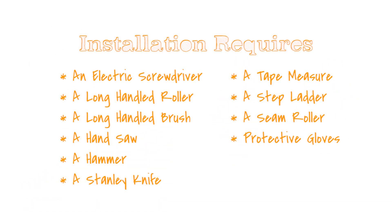To install this rubber roofing system you will need an electric screwdriver, a long-handled roller, a long-handled brush, a hand saw, a hammer, a Stanley knife or cutting tool, a tape measure, a step ladder, and a seam roller. We would recommend that you use gloves when dealing with any kind of adhesive.